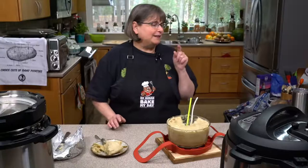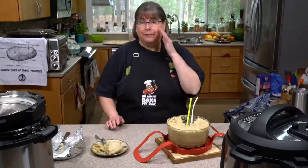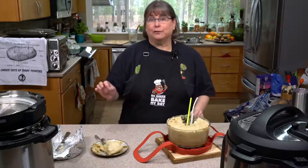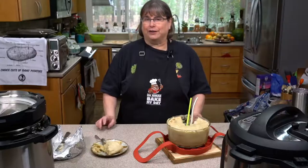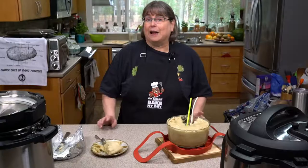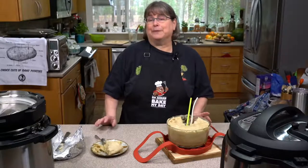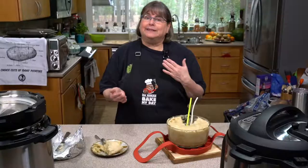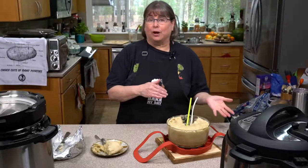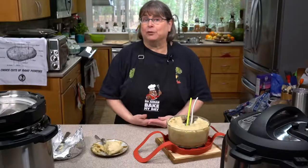Have you left the skin on the potatoes to increase the fiber content? You totally could do that — it's just going to look different and change the appearance. I wanted this to look as much like old-fashioned heavy cream scalloped potatoes as possible. But absolutely, you could leave the peels on. I tend to peel the potatoes if they're not organic and leave the peels on if they are organic.